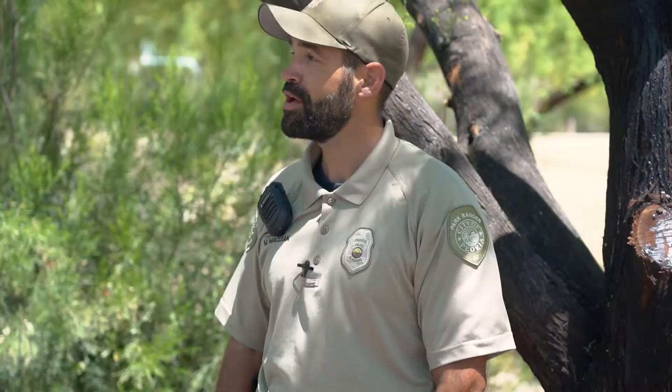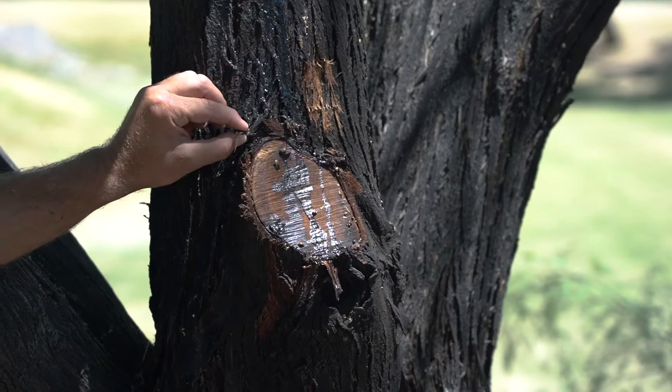Welcome to another edition of Home Hangouts. My name is Mark. I'm a ranger with the City of Peoria and we are on location at Sonoran Mountain Ranch Park. Today we'll be talking about the mesquite tree.